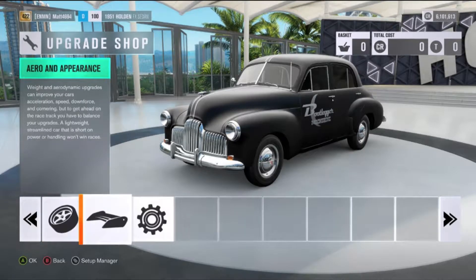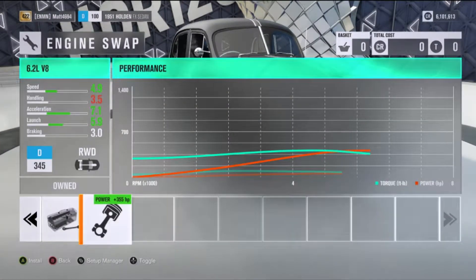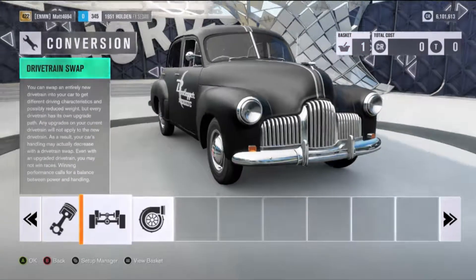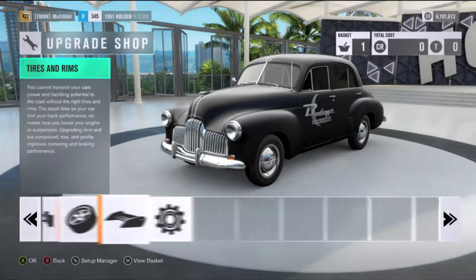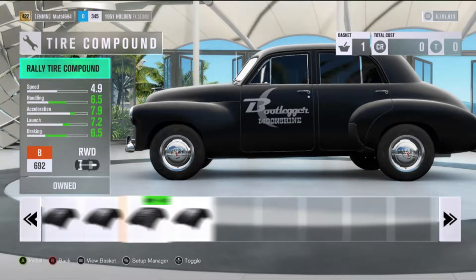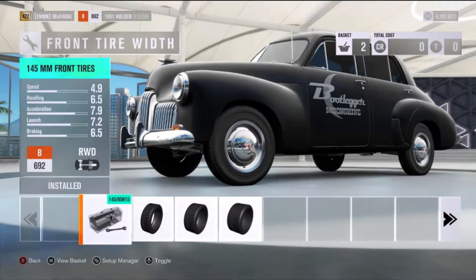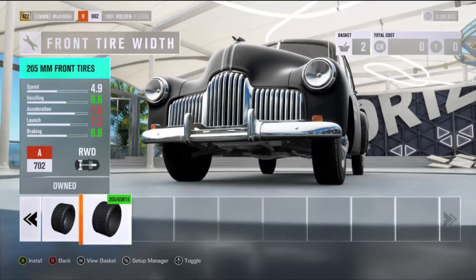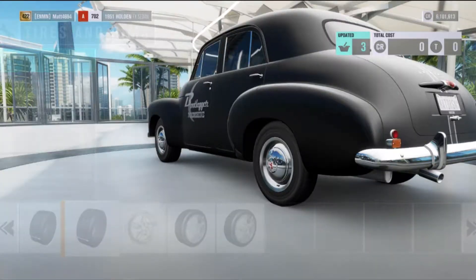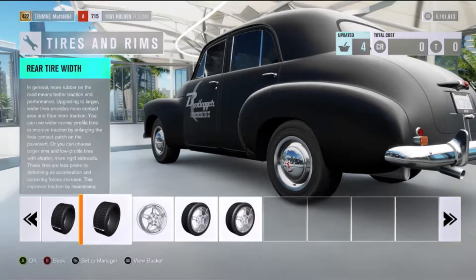First things first, I'm pretty certain that the engine it comes with will not reach the top of the unit class, so we've got to drop in the 6.2 liter V8. We've got to put on the better tires — rally compound. We go from 145 up front to a 205 and a 225 at the rear. Some pretty small tires going on this thing.